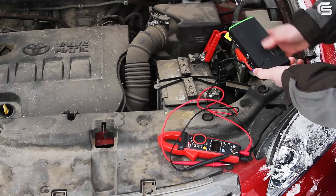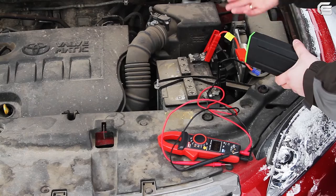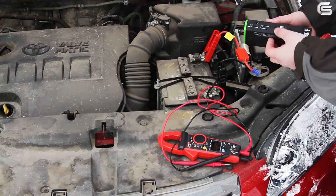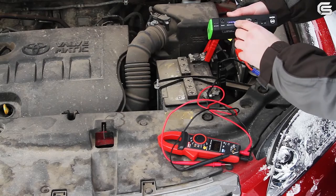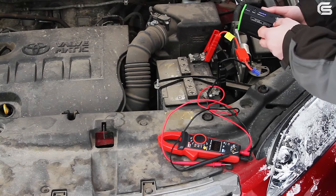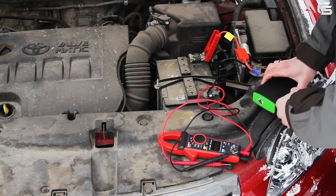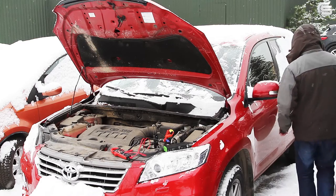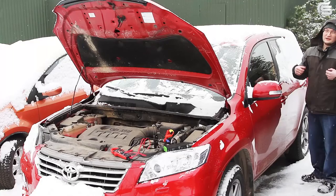Then connect the jump starter. However, we will first try starting the car without it to make sure that it really is impossible to do. The conditions are made even more real by the fact that the jump starter is not fully charged — only 3 bars light up when you switch it on. This will be an even harder job for the device. This car is started by the start-stop button, so there cannot be any manipulations from my side.